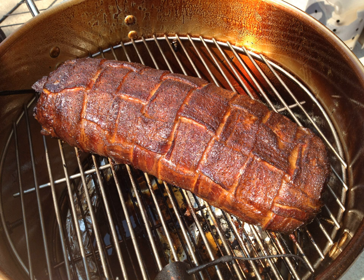The Bacon Explosion is made of bacon, sausage, BBQ sauce, and BBQ seasoning or rub. The bacon is assembled in a weave to hold the sausage, sauce, and crumbled bacon. Once rolled, the Bacon Explosion is cooked, basted, cut, and served.